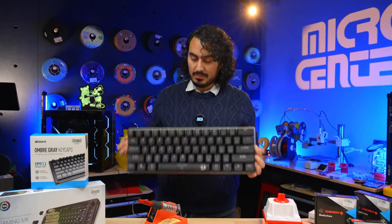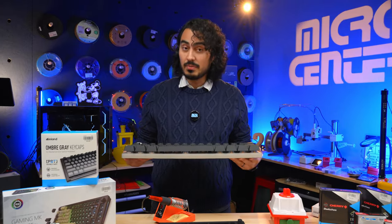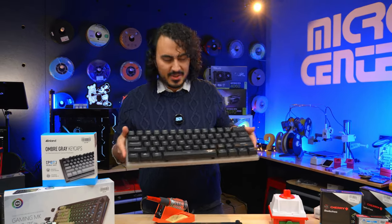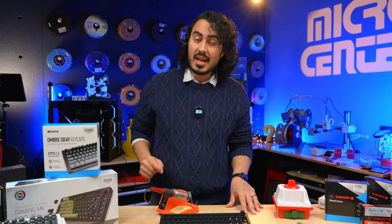There's one thing we have a lot of at Micro Center, and that's keyboards. Today, I'm going to show you how to build your own keyboard, but not one as big as this one. The keyboard we're going to be making today, you actually do not need a soldering iron for.